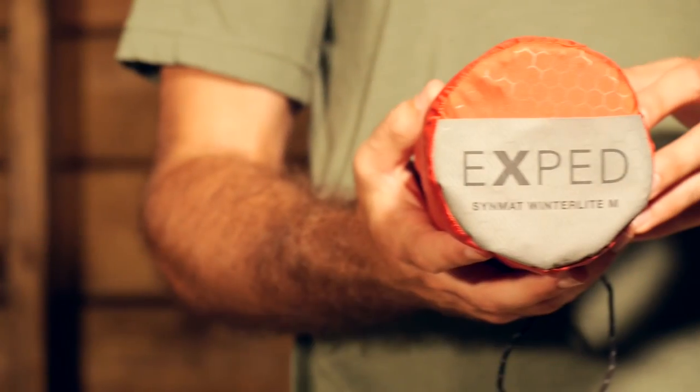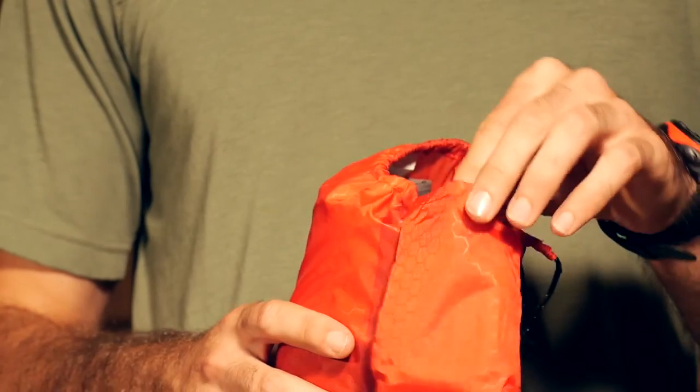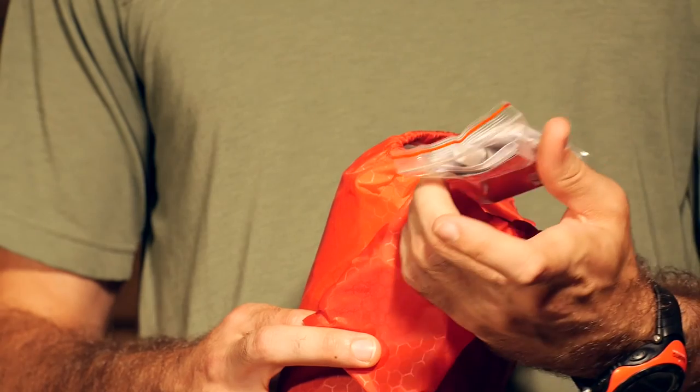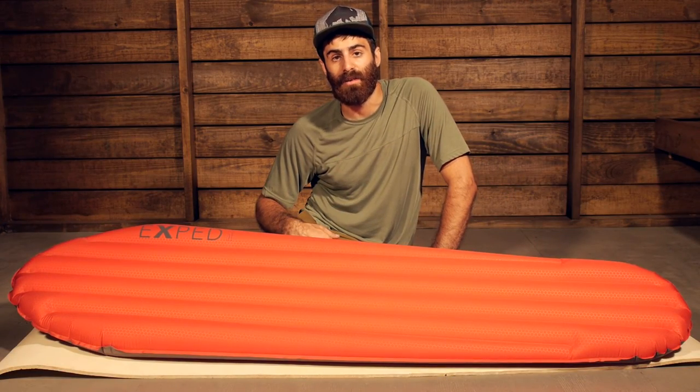This pad does come with a stuff sack, and in that stuff sack there is a small repair kit and instruction manual. It gives you some tips on how to use and maintain the pad, as well as a little field repair kit should you need to use that out in the backcountry.